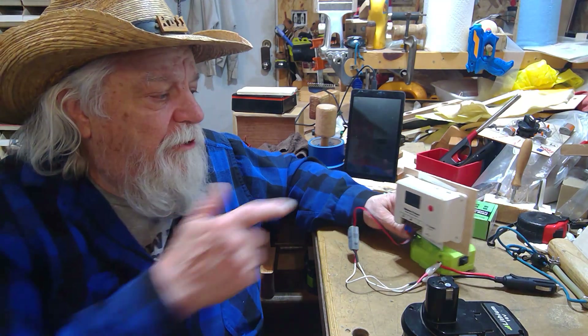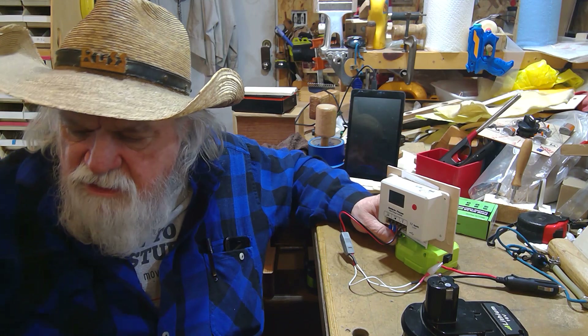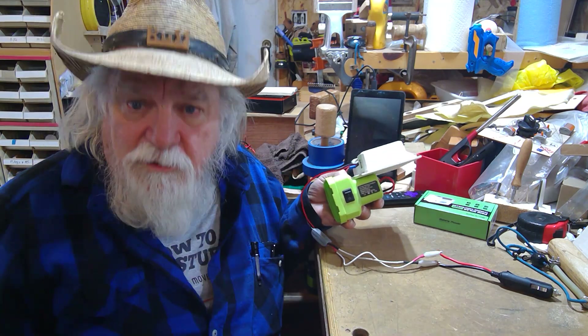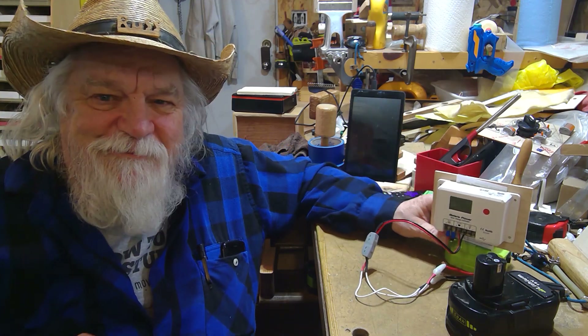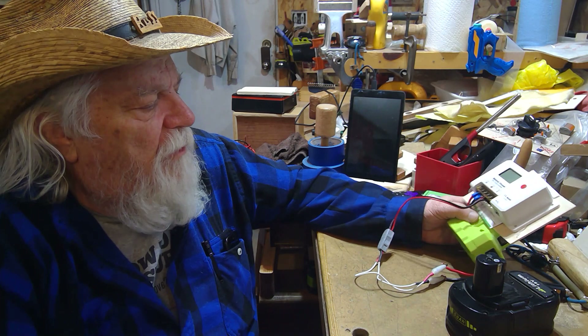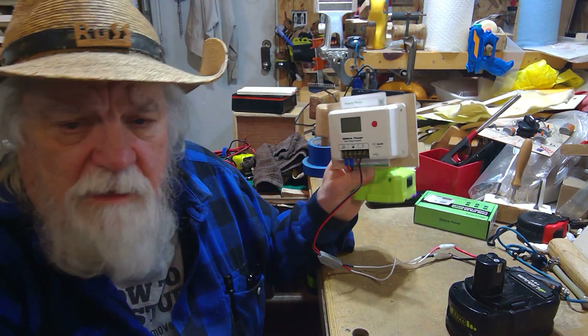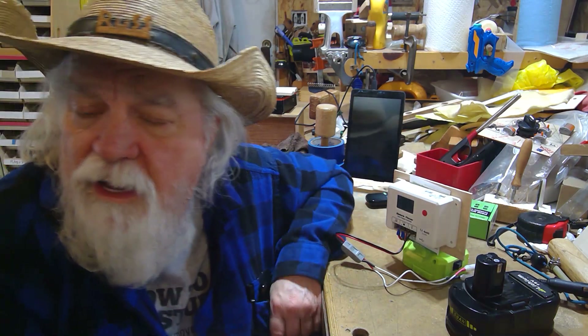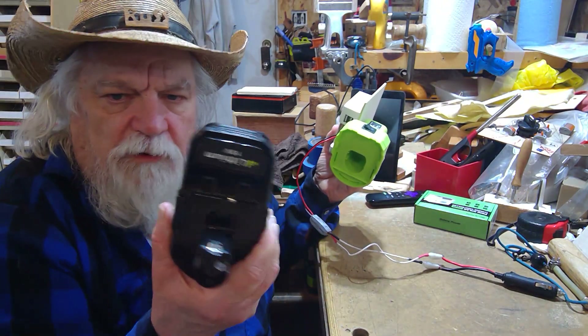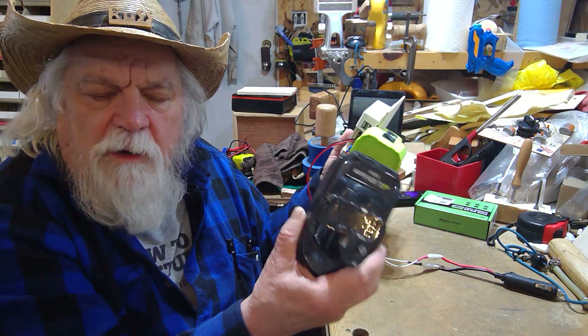I'm going to probably put a charge controller on some of my battery packs so I can quickly hook up another battery and charge it up, or take the power from here and charge up another type of battery. Keep in mind it's a quick, easy way to move volts and amperage from one battery source to another — these things aren't just for solar, you can use them for battery-to-battery transfer too. I hope this gets you thinking because there's a lot of potential things you can do in the electronics shop with something like this.